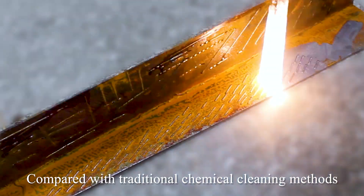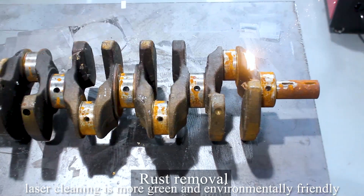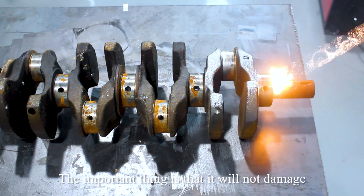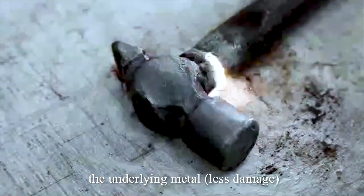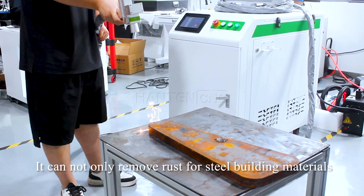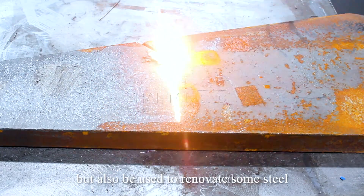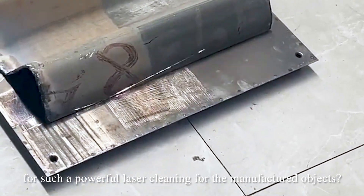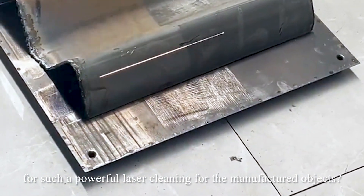As if it has been thoroughly cleaned, compared with traditional chemical cleaning methods, laser cleaning is more green and environmentally friendly. Importantly, it will not damage the underlying metal. This process is widely used — it can not only remove rust from steel building materials, but also be used to renovate steel objects. What do you want to use such a powerful laser cleaning tool for?